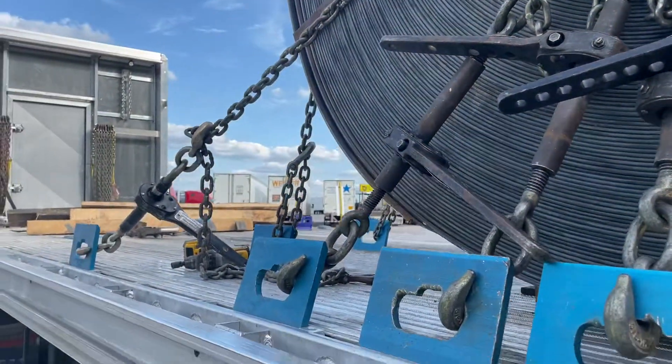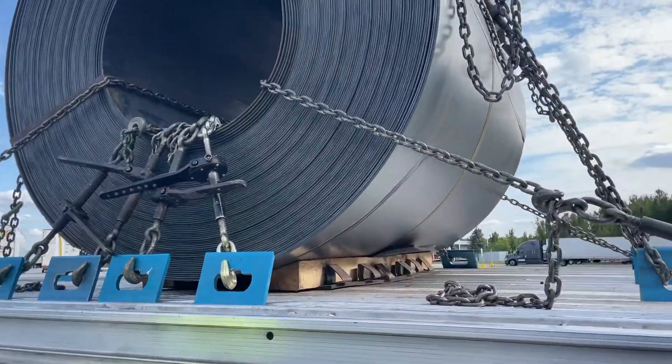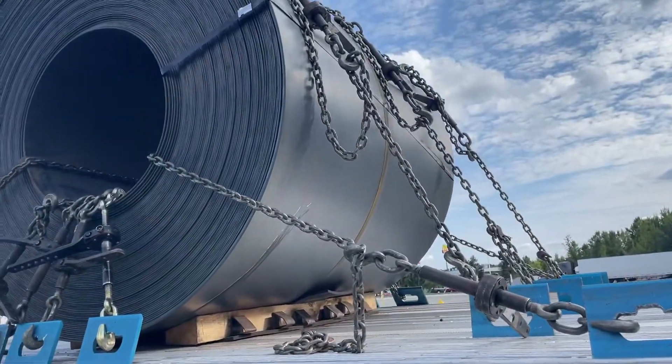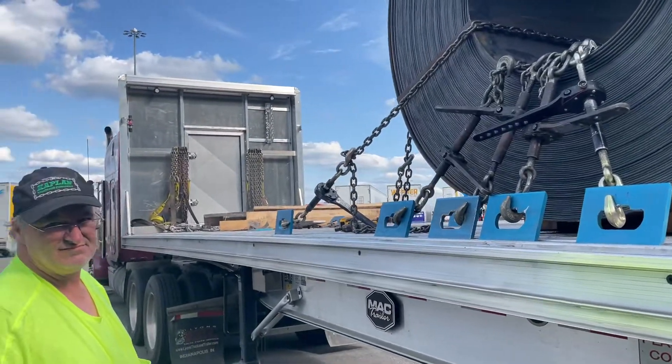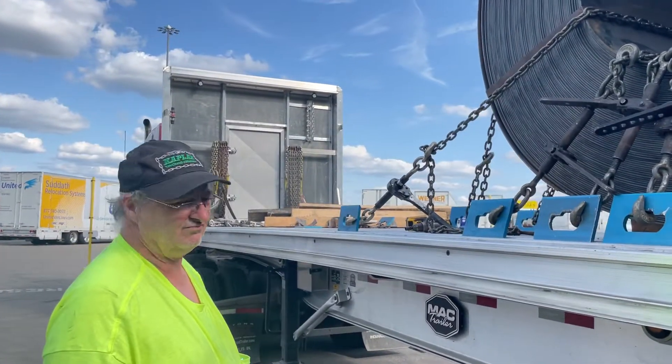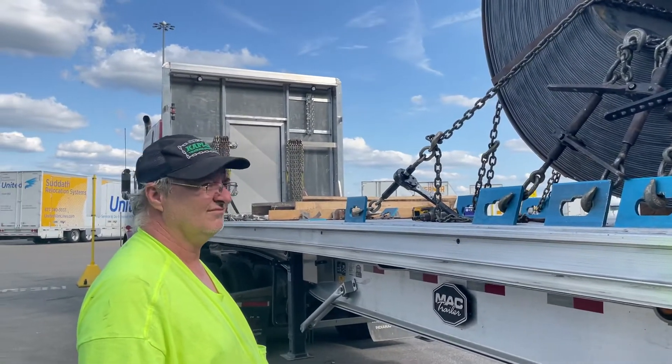All right, that was a short explanation of what we have here. What we're actually going to do is untie this and re-tie it, so you guys can see how Ken does the coil with the Speedbinder product. So, stay tuned.